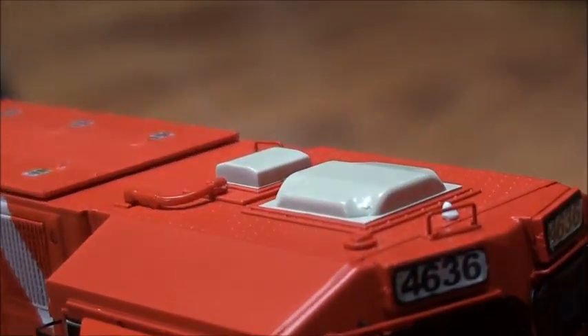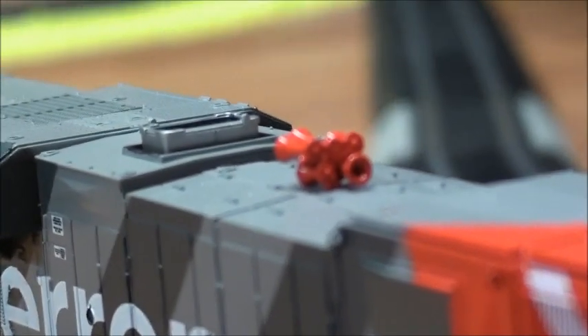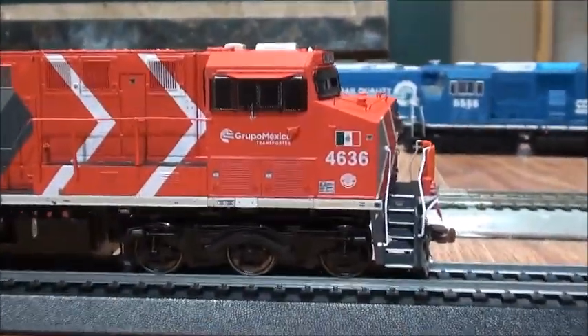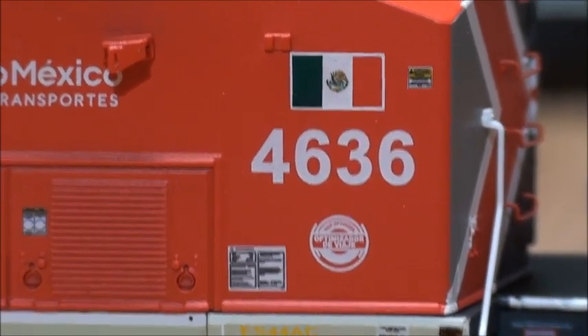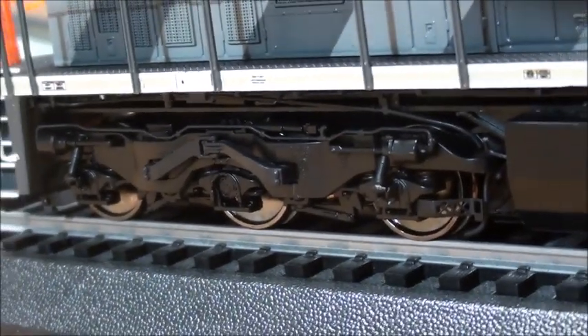It's also got a dome on the top and a K5HL horn. The detail is very unique. The trucks are absolutely amazingly done, it's got walk-through steps, a snowplow, fuel tank — everything's really nice, and it's got see-through trucks.